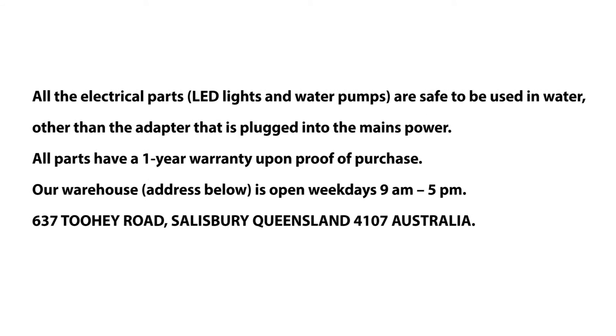General Usage Guidelines: All the electrical parts are safe to be used in water, other than the adapter that is plugged into the mains power. All parts have a one-year warranty upon proof of purchase. Our warehouse is open weekdays 9 a.m. to 5 p.m., 637 Tui Road, Salisbury, QLD 4107, Australia.